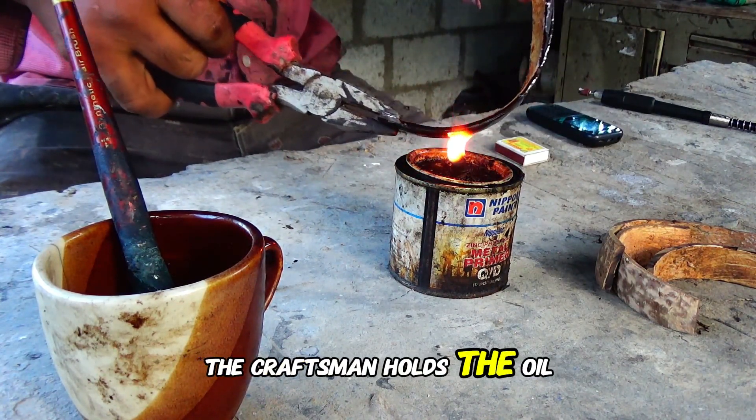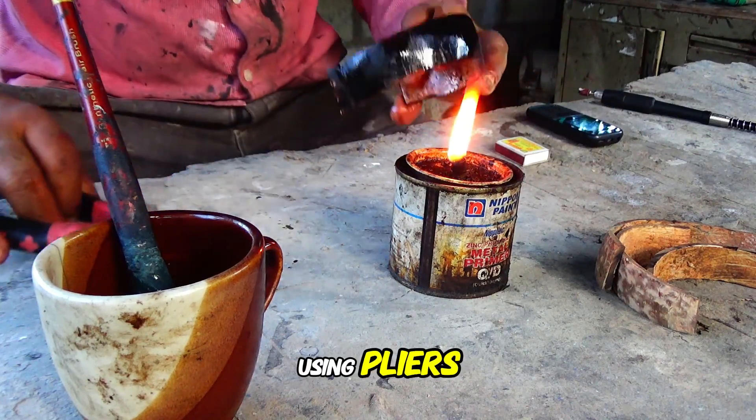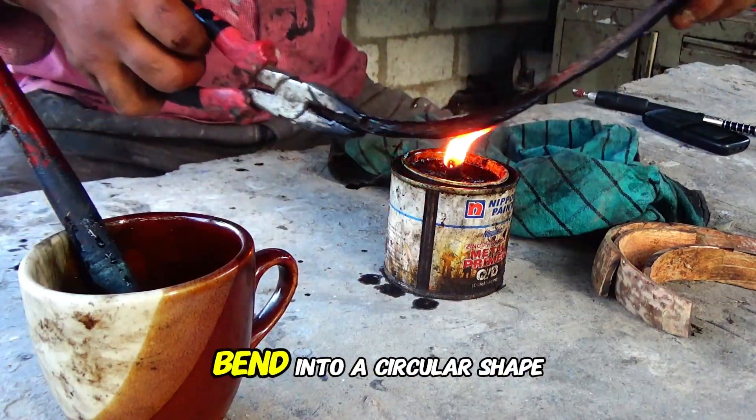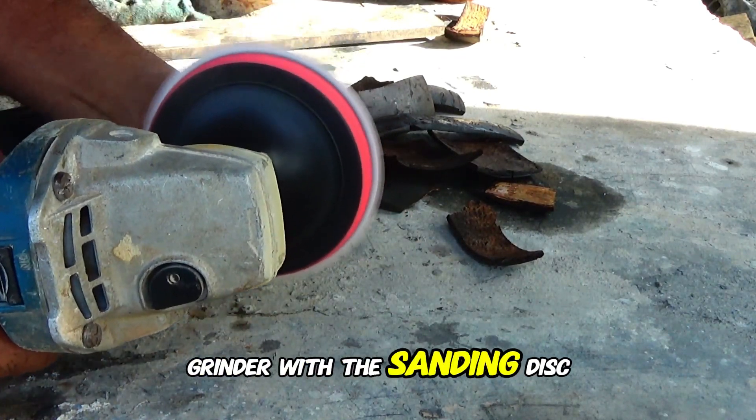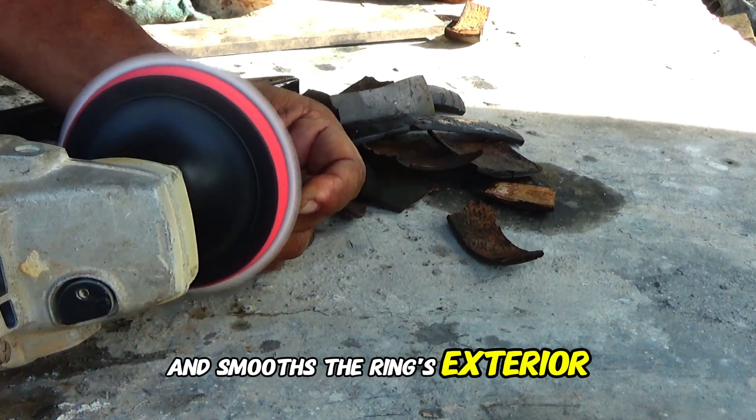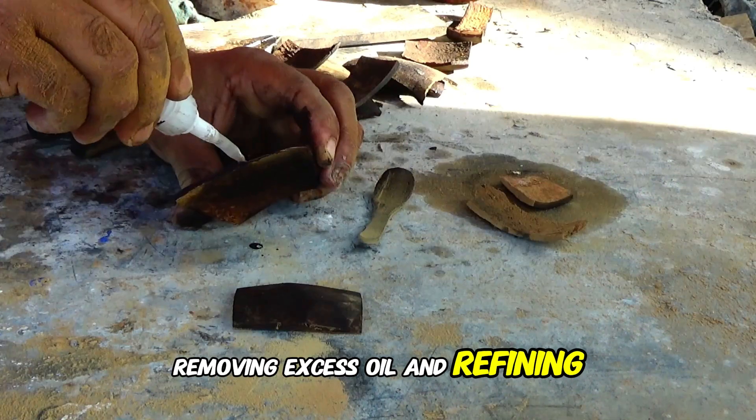The craftsman holds the oiled strip over the burner flame using pliers, making it pliable enough to bend into a circular shape. He then switches to the angle grinder with the sanding disc and smooths the ring's exterior, removing excess oil and refining its shape.